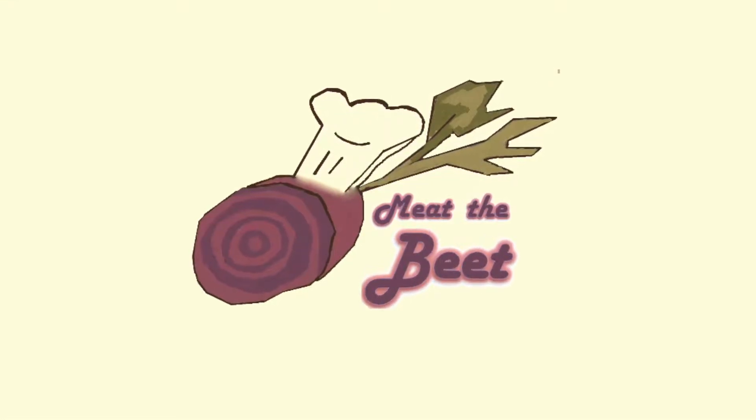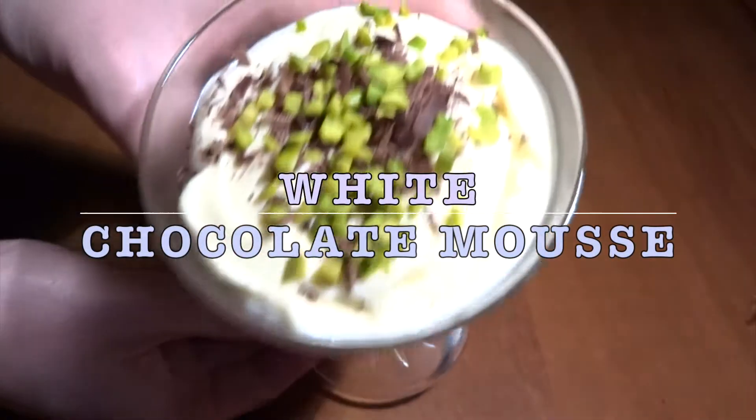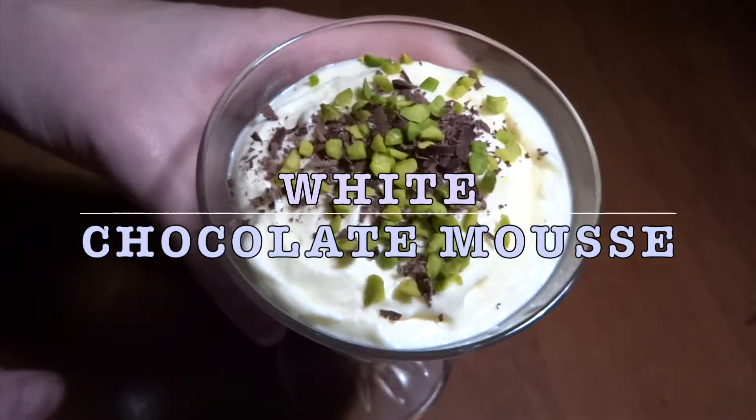Hi and welcome to Meet the Beat. Today we show you how to make a white chocolate mousse, a great dessert for, for instance, New Year's Eve when you want to impress your friends or something like that.